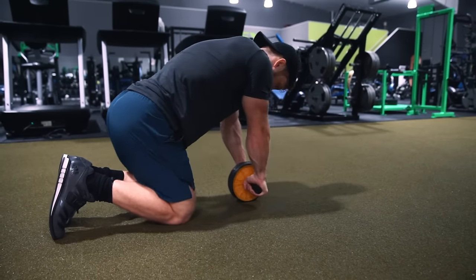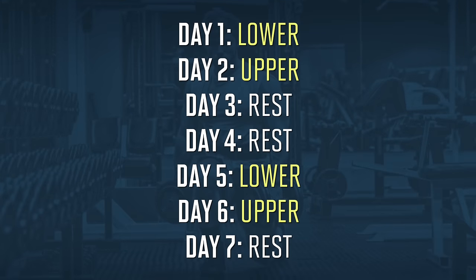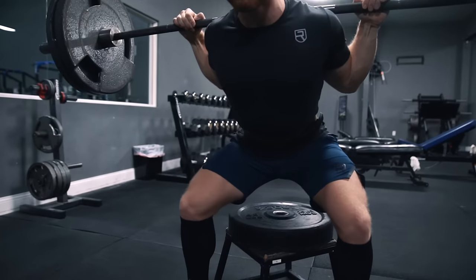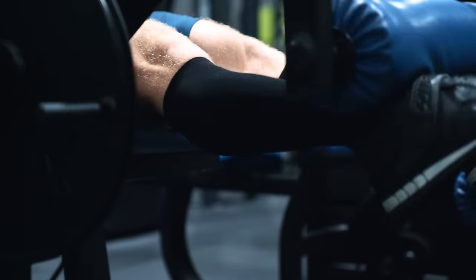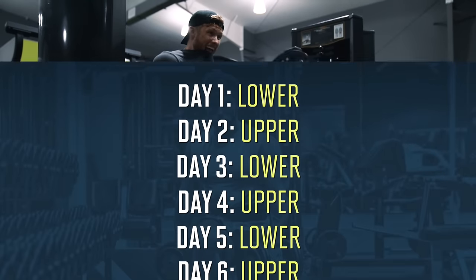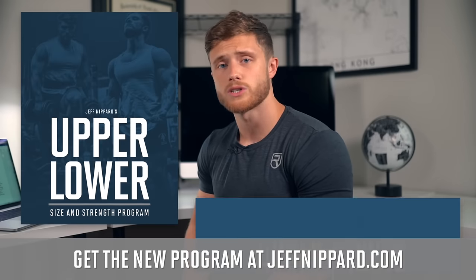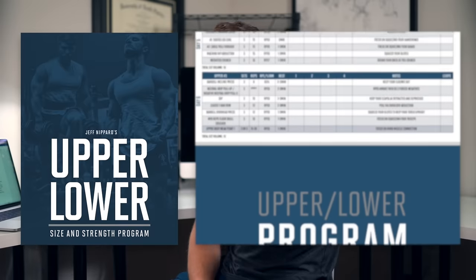I'm going to tally up the volume for each body part for both leg workouts and put it on the screen if you'd like to pause and read. This is plenty of volume for beginners and probably enough for most intermediate trainees to make progress running these workouts as a four day per week split. However, if you are more advanced you may want to add in a third leg day each week, adding more volume for your specific weak areas — whether that be hamstrings, glutes, quads, calves, or abs. My upper/lower size and strength program is geared more toward intermediate to advanced lifters and uses a six day per week split hitting every body part three times per week. You can pick it up at jeffnipper.com — I just finished week three myself and I'm loving it so far. Don't forget to hit the thumbs up button if you enjoyed the video, subscribe if you haven't already, and I'll see you in the next video.